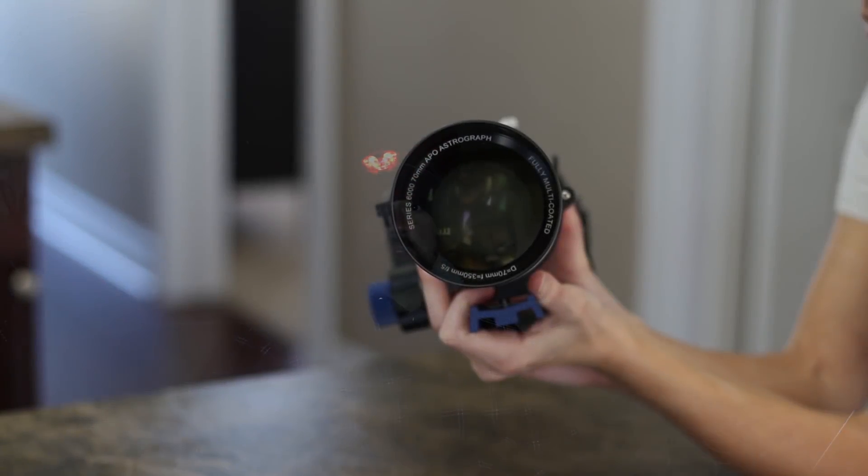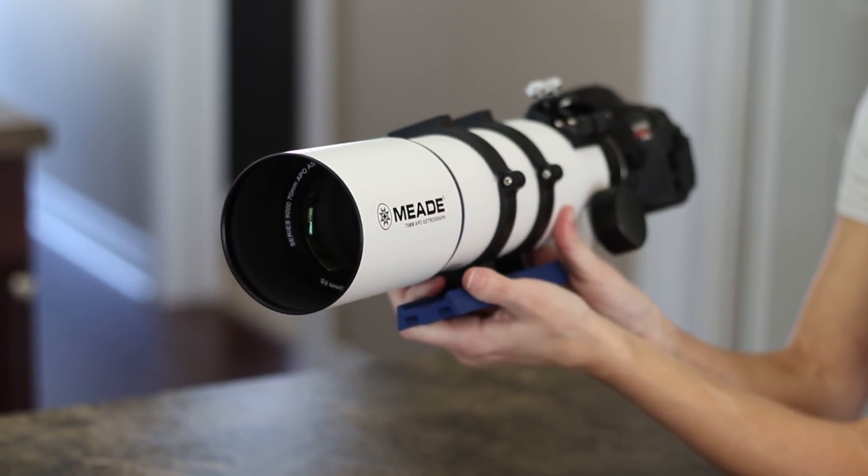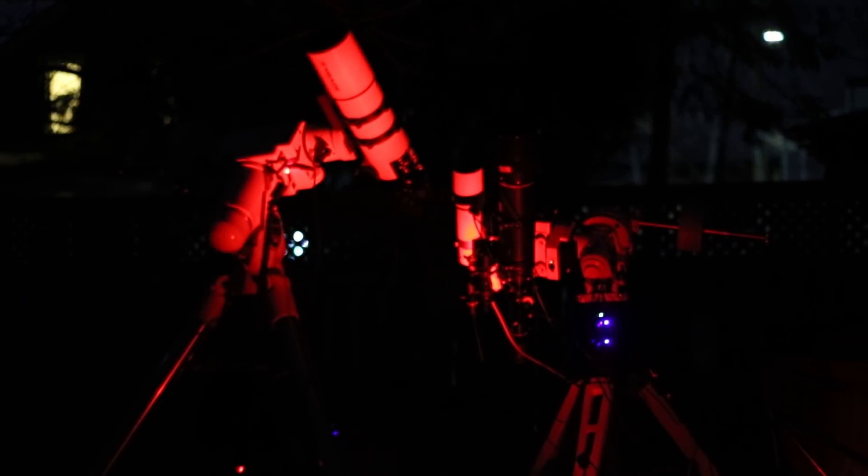This will also make for another great example image using the 70mm Meade. I highly recommend this telescope because it's just so painless to use. For more information, you can check out my website for my full review.